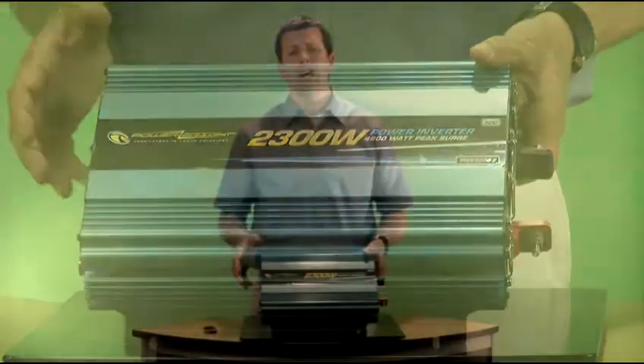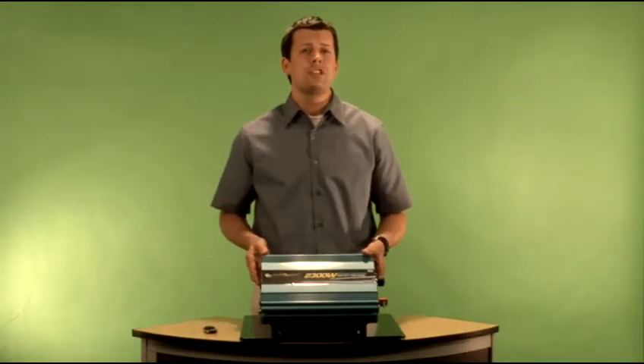It also has a beautiful aluminum rugged casing on the outside. That makes it perfect for use at the job site or for permanent installation in the back of your RV, your boat, or your work truck.